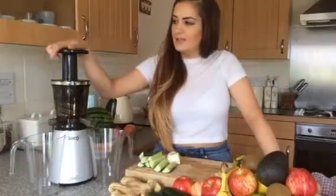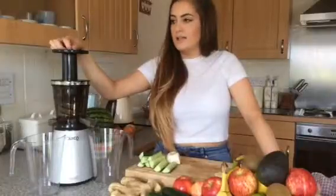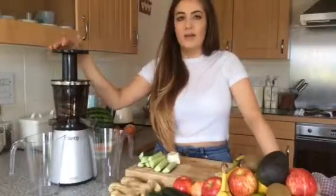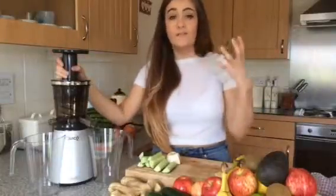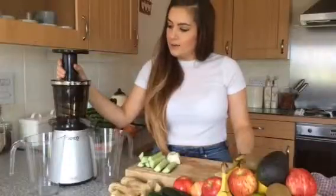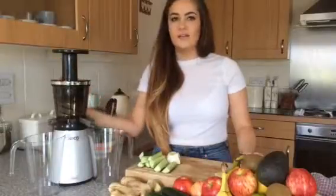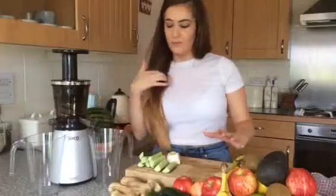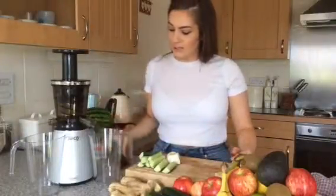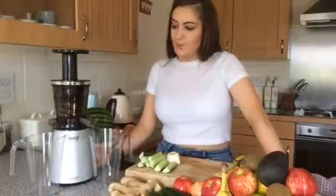So first of all, it's a slow juicer — an upright cold press juicer. It's even slower than most on the market at just 35 revs per minute. Unlike a centrifugal juicer that goes really fast, creates a lot of heat and friction, and shreds your produce, you don't get as much yield. With a slow juicer like this one, it gently crushes and squeezes out every last drop of juice. It's definitely worth the time chopping up your fruit and veg to get a good quality juice.